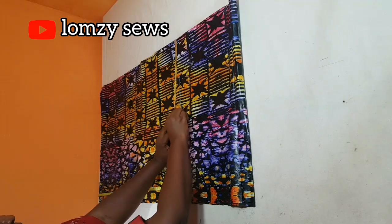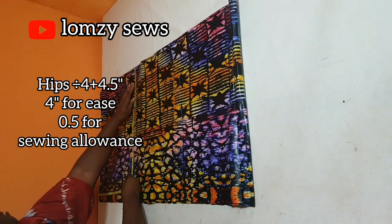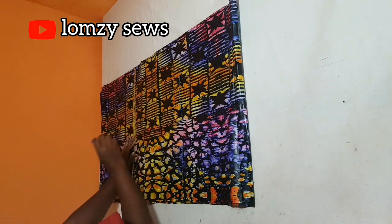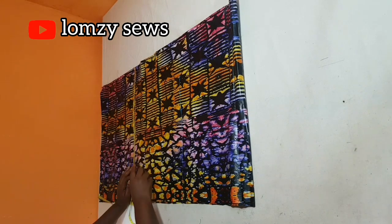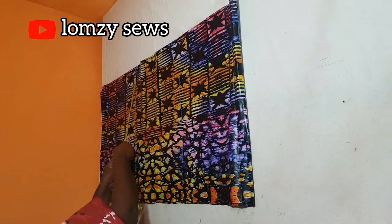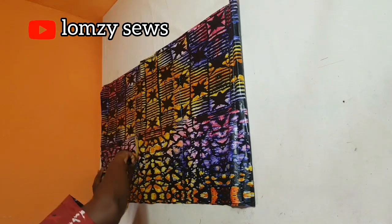Now going down to the hip measurements, I'll get the hip measurement divided by four. The hip measurement I'm using is 46 inches; divided by four gives 11 and a half inches. Adding half inch sewing allowance makes 12 inches. But because this is an exaggerated hip, I'm going to add 6 inches to that, making it 18 inches. So I'll mark 18 inches here and drop it down to the hemline.